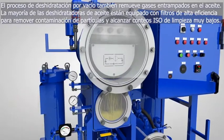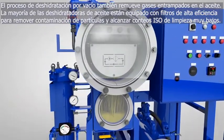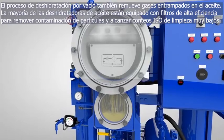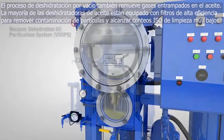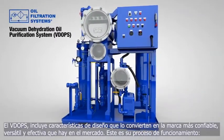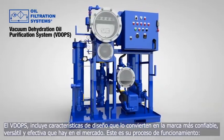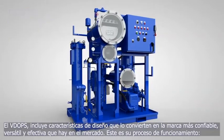The process of vacuum dehydration also removes entrained gases from oil, and most vacuum dehydrators come equipped with a very high-efficiency filter element to remove particulate contamination and achieve very low ISO particle counts. The Vacuum Dehydration Oil Purification System, or VDOPs, includes a number of design features that make it the most versatile, reliable, and effective vacuum dehydrator on the market today. This is how it works.